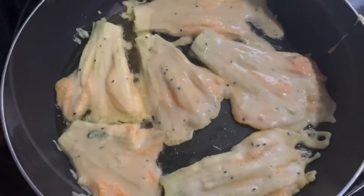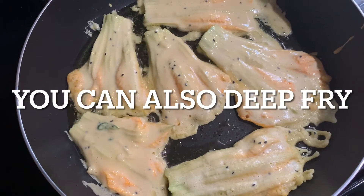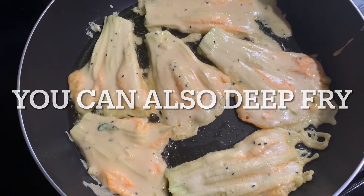I am going to fry these flowers, but I am going to flip them to the other side, and I am going to shallow fry it.